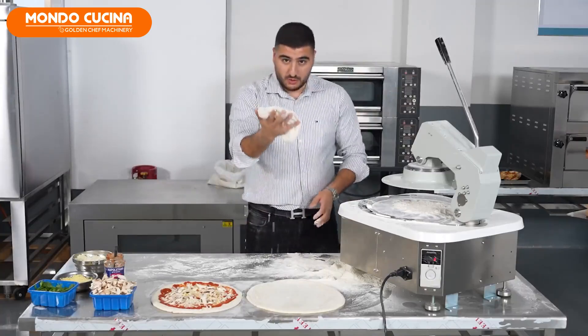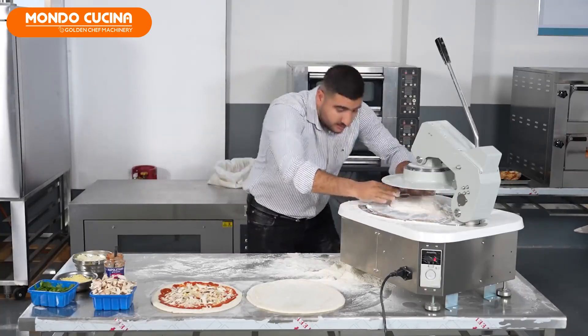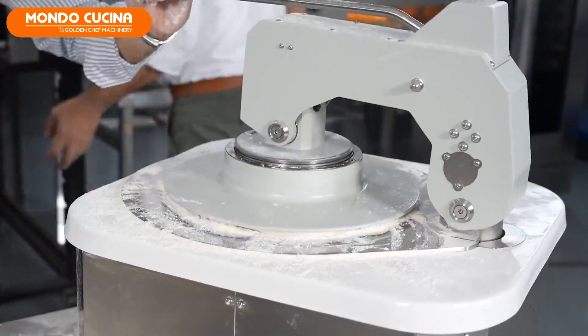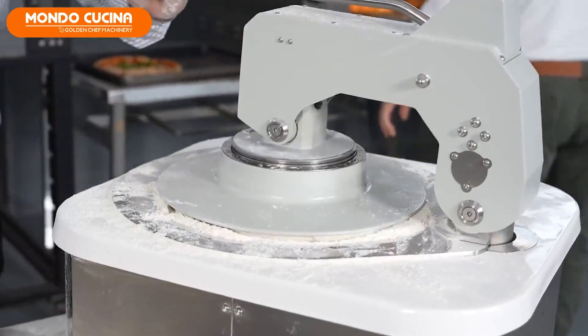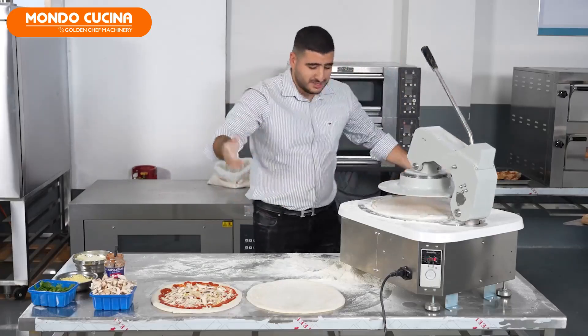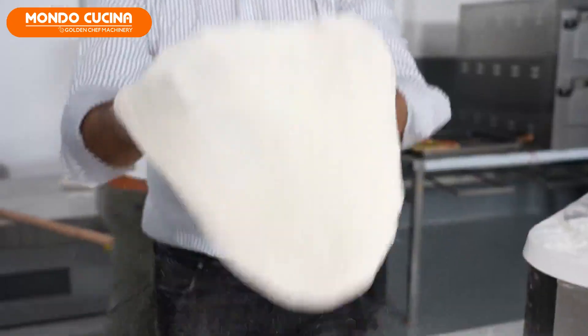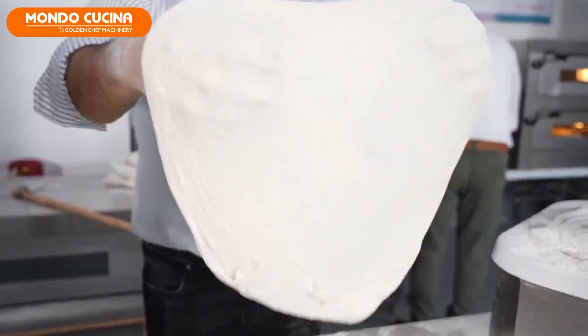First we take the dough, place it in the middle. Very easy. Now with two steps, press. Don't need to do something. Come with one, two, three — or uno, dos, tres — or whatever you want. You can say what you want in your language. And then you have the perfect pizza dough. Okay?